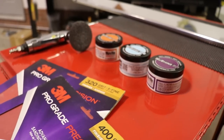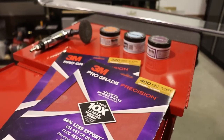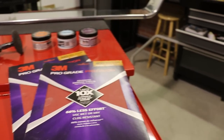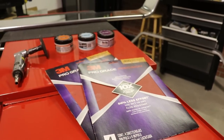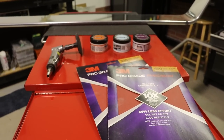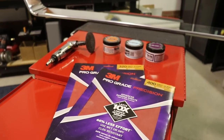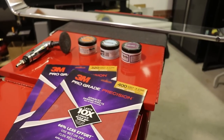And of course you're going to need some sandpaper. When I sanded it, I started with 200 and then went to 320 and then 400. And then after a while, just for fun, I started using 3000 and 5000, which I'll show you in just a bit on the video.